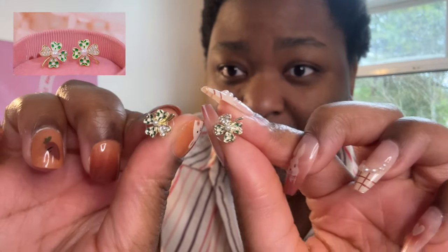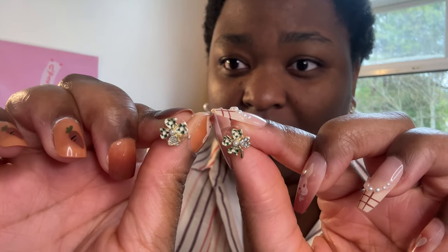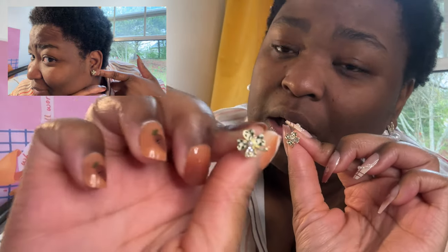Now these are not Easter related - I got earrings for Saint Patrick's Day that I thought were really cute, just a lucky clover, green and white checkered, and then underneath it's just a diamond. Then my mom wanted elephant earrings.